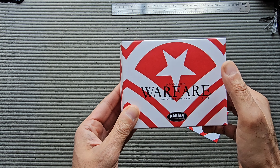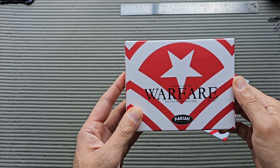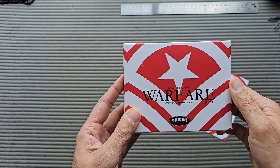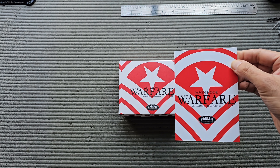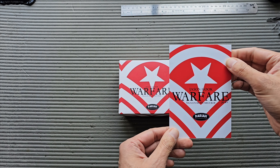Hey guys and girls, I hope you're all having a really great day. Check this out — new pickup from my good friends over at Pariah Pickups. This is the Warfare, and this is the Jason Hook signature pickup. I bought it just a week ago and it is here already. Huge thanks to Sean for sending it over so quickly.